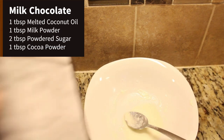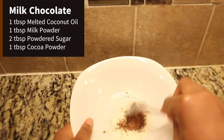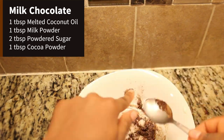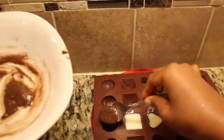For the milk chocolate, the recipe is pretty much the same: one tablespoon of melted coconut oil, one tablespoon of milk powder, two tablespoons of sugar, and an extra tablespoon of cocoa powder. To enhance the flavor, you can add one teaspoon of vanilla extract, a dash of salt, and one quarter teaspoon of coffee powder. Mix it all together until well combined, then pour it into the molds and pop them in the freezer for at least one hour.